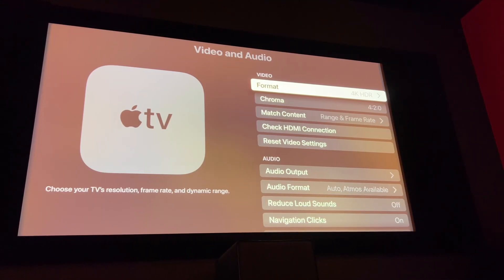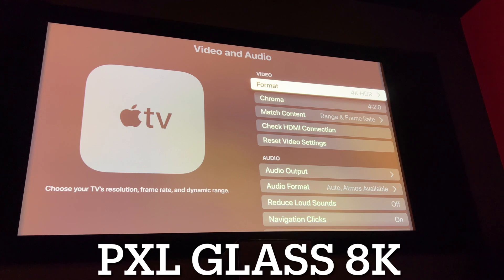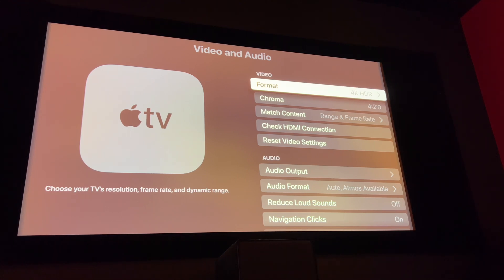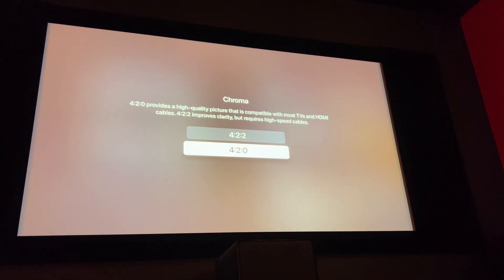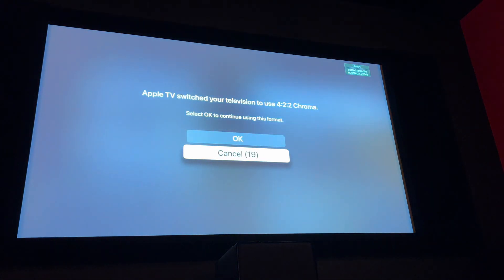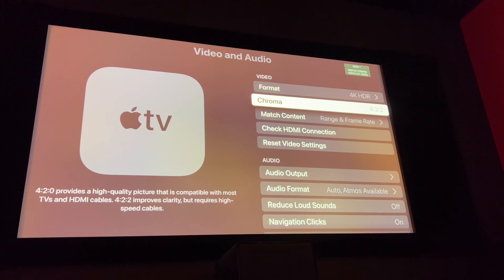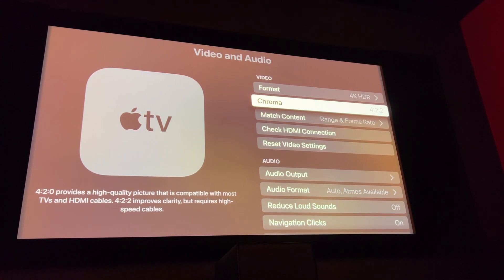So now I have installed the PixelGlass 8K from PixelGen Design — let's see what happens. I'm keeping my fingers, toes, legs, and eyes crossed. A few moments later... come on, you can do it — yes! Now I can actually use the Chroma 4:2:2 option on Apple TV. Yay, cable!